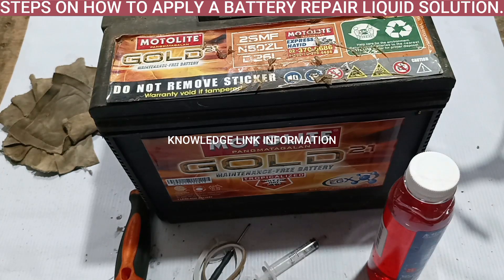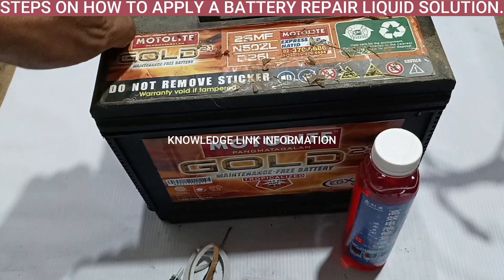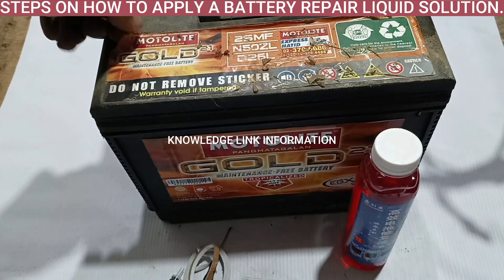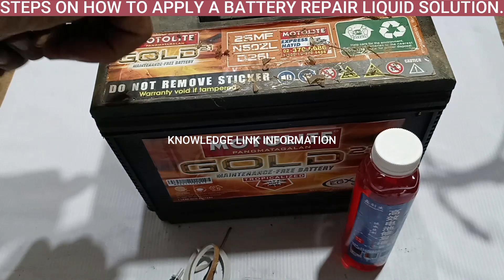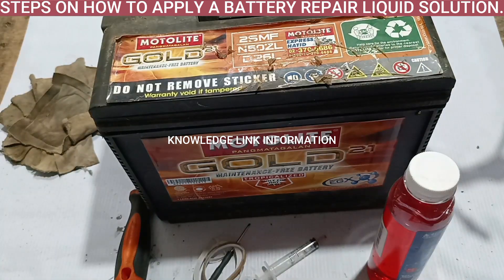Nowadays, a battery is widely used in many applications, but some of these batteries will get damaged immediately for some reason. To solve this problem, our technology created a battery repair liquid solution for 12-volt lead acid batteries, gel batteries, and other free maintenance batteries. The steps on how to apply a battery repair liquid solution are the following.